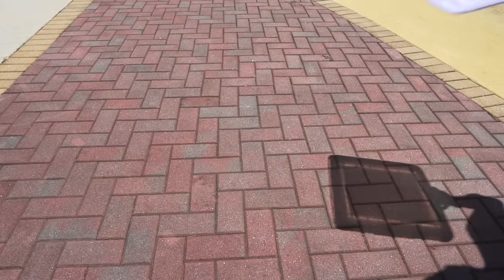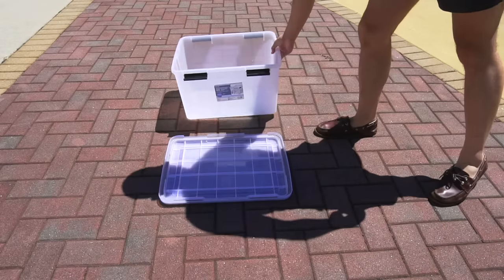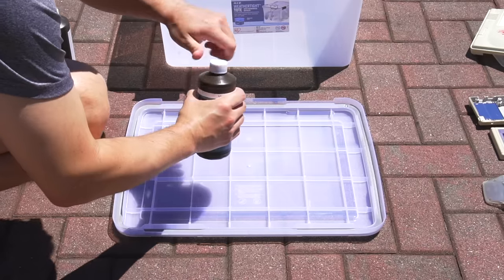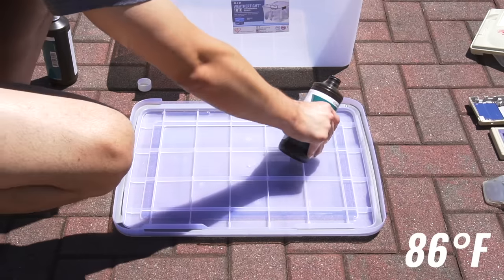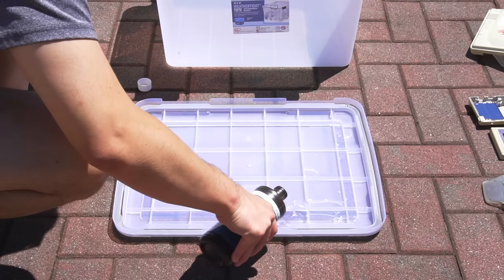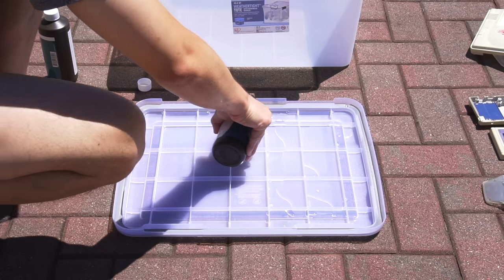So here we are in the great outdoors. I'm actually at my parents' house filming this since they have a backyard and I don't. It's a beautiful sunny day, and roughly 86 degrees out here. Here I'm laying out my sealable container, and as you can see, it's pretty big. I want to be able to fit all the shells into a single large container and Retrobrite them all at the same time.